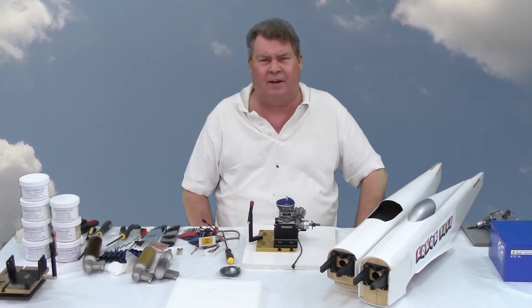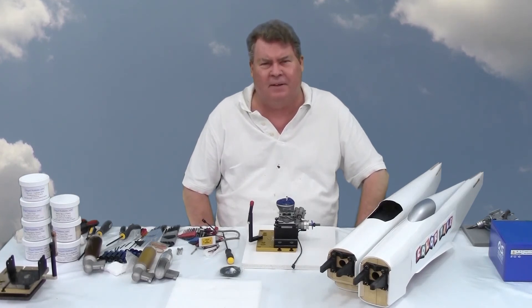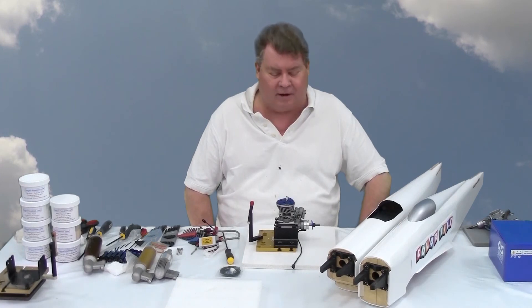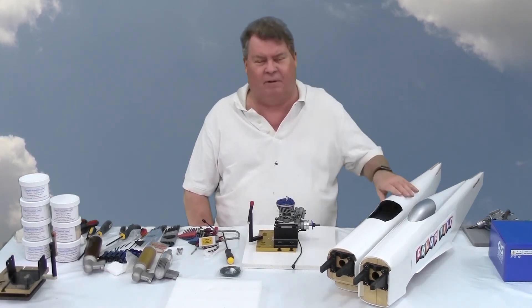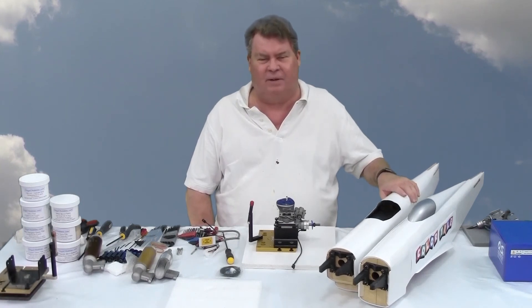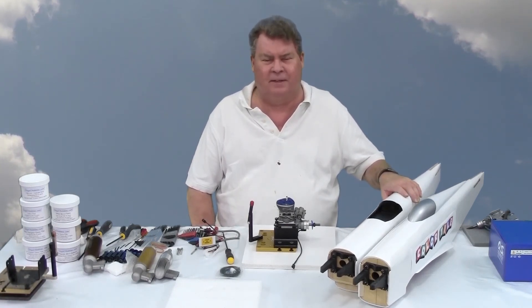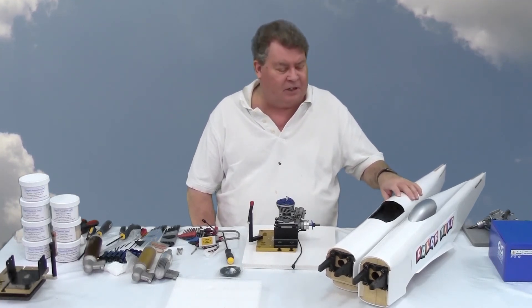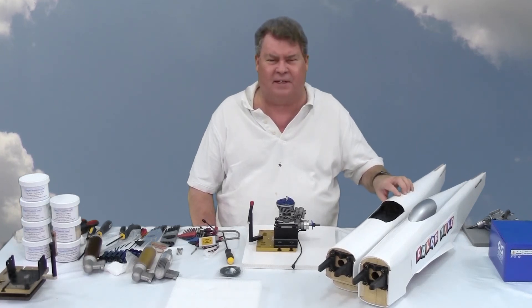Even though Warbirds are not going to be raced at the 2018 Pylon Nats in Muncie, Indiana, I'm going to try to make some RC Pro Warbird races or some Northern California races this year and next year. So I need to get airplanes together, get some practice in, and then go race. These airplanes don't have to be raced — they're fine as sport planes and they're versatile because they're strong and you can overpower them. They were designed for racing.